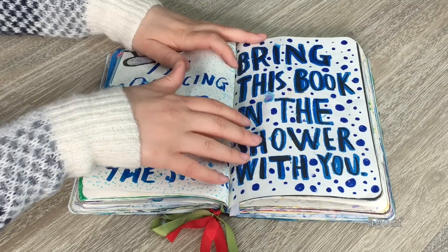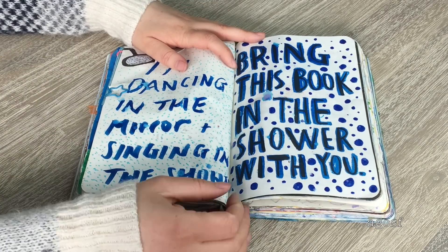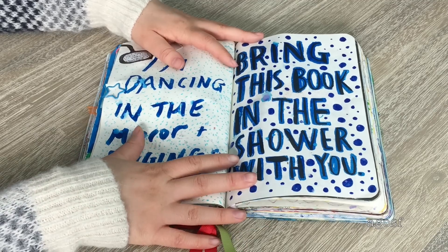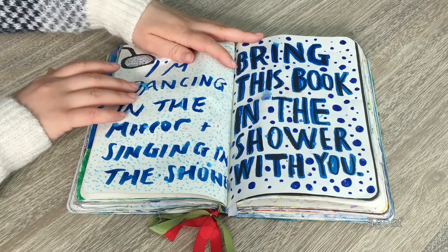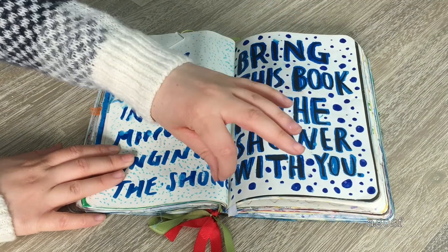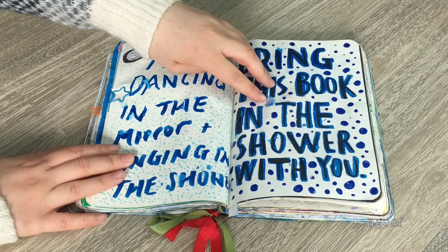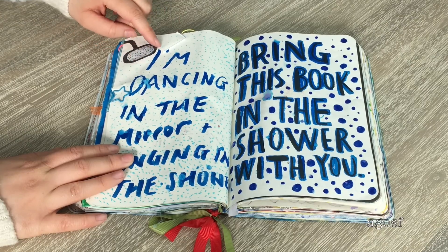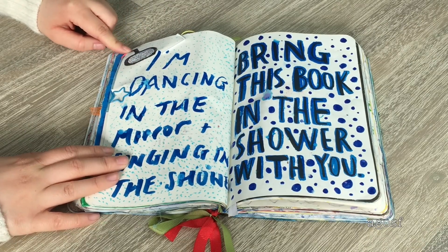This instruction says 'bring this book in the shower with you.' I didn't actually bring it in the shower — I just flicked water on it, which would have been about the same result. It says 'I'm dancing in the mirror, singing in the shower' because that's the song I thought of. I did a bunch of blue dots and you can see the water on it spreading across. I also did a little shower head design on the top.